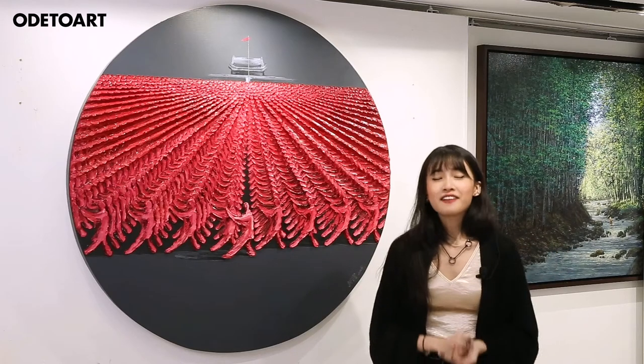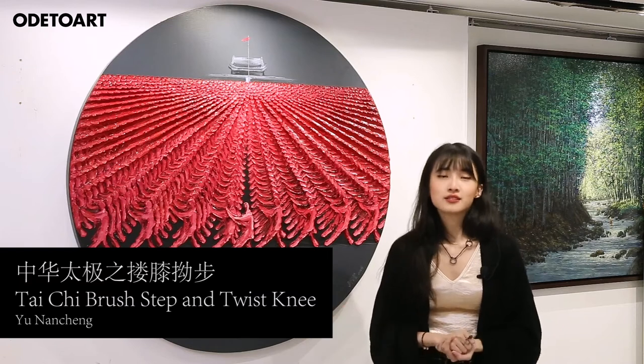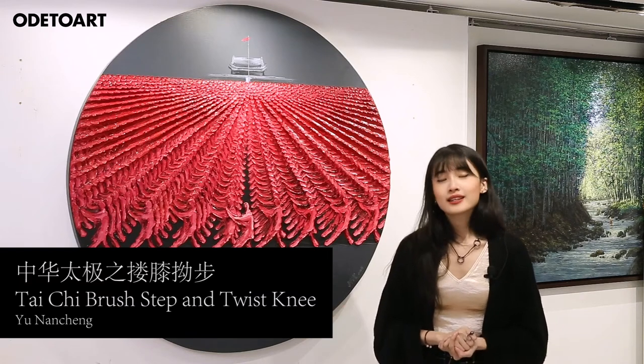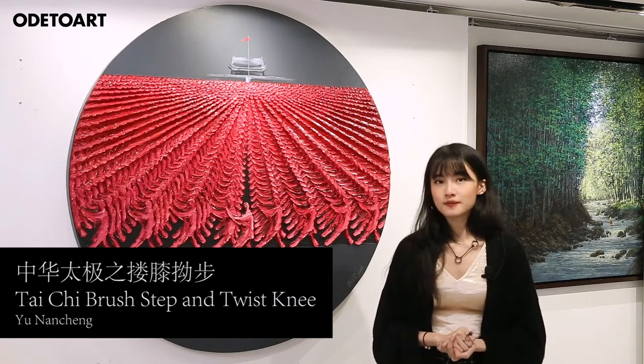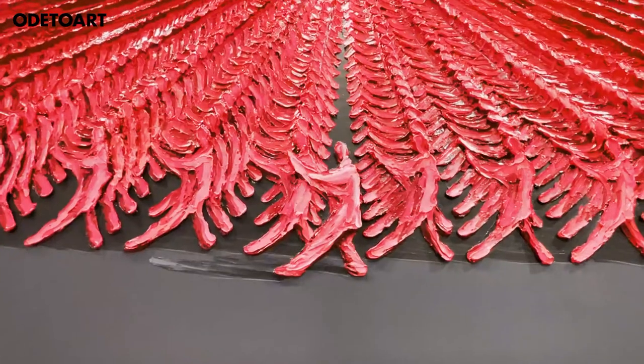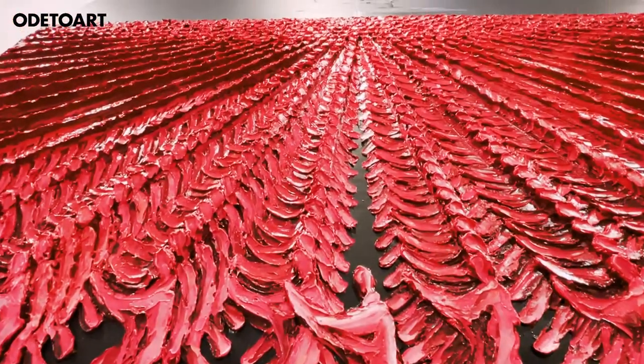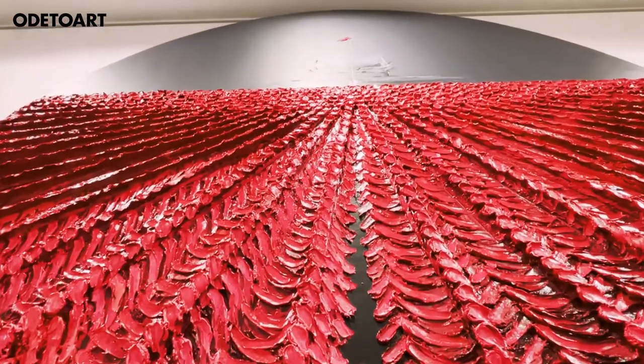Hi everyone! Today, I'm very happy to introduce to you this work titled Zhonghua Taiji Zilou Xiaobu, or Taiji Brush Steps and Twist Knees, by Chinese artist Yu Nancheng. In this work, Yu Nancheng depicts a myriad of individuals performing the brush knee twist steps, which is a fundamental move in the Tai Chi style.